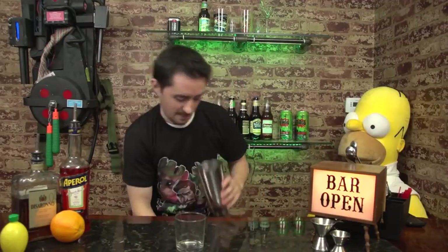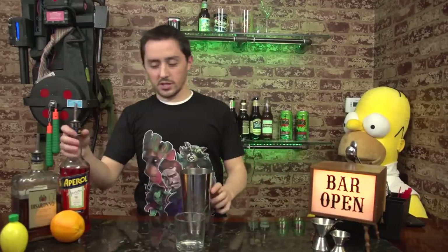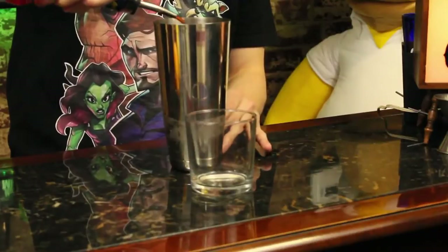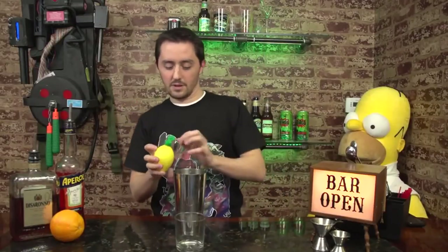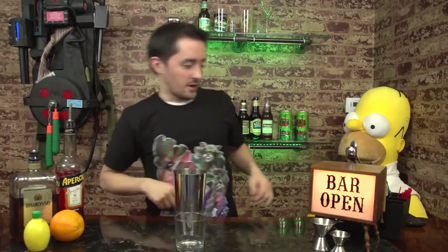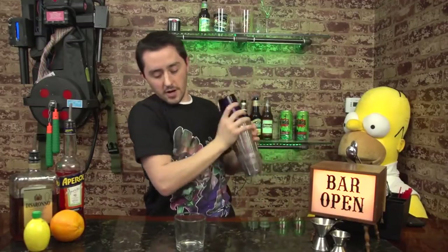Alright, you got your shaker tin, you're going to fill this bad boy up with some ice. Next, you're going to need about two ounces of Campari, two ounces of DeKuyper. You then are also going to need about one good squeeze of a lemon. Finally, cap that bad boy off and shake her up.